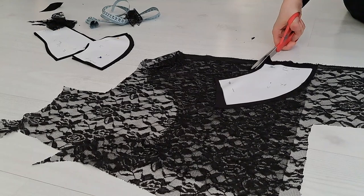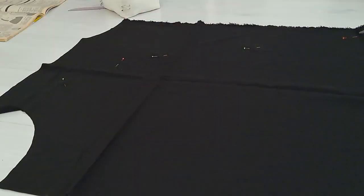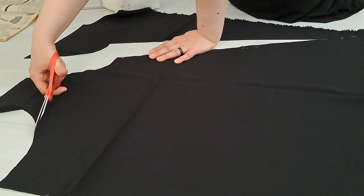I eyeballed the bodice using as much of the fabric as I could. To be quite honest, it looks a bit on the short side. Slightly — not alarmingly — but the width might add to the shortness. We'll see how this goes.